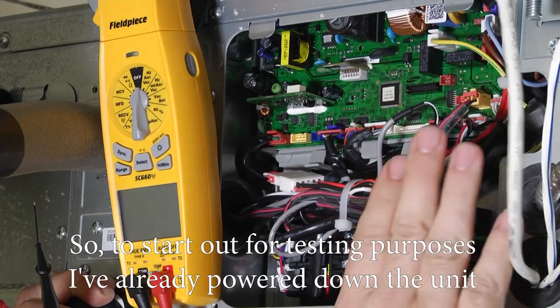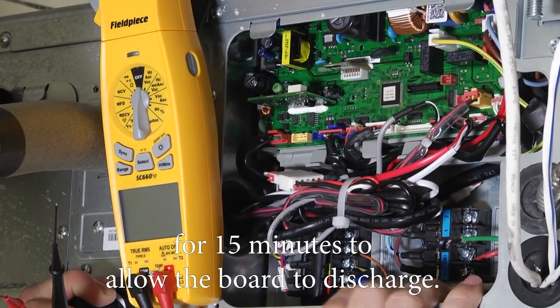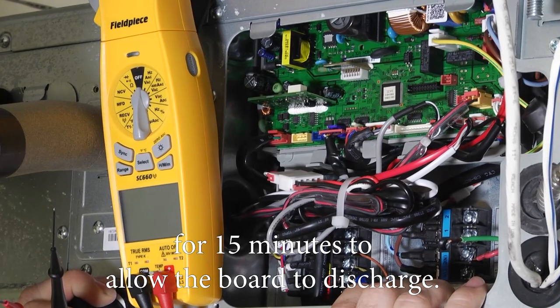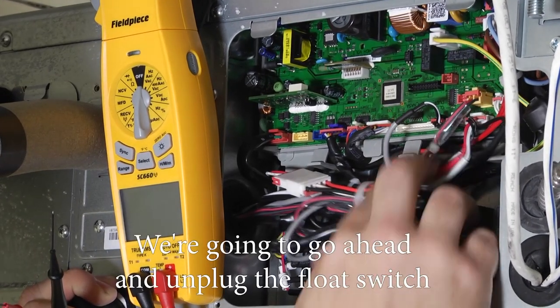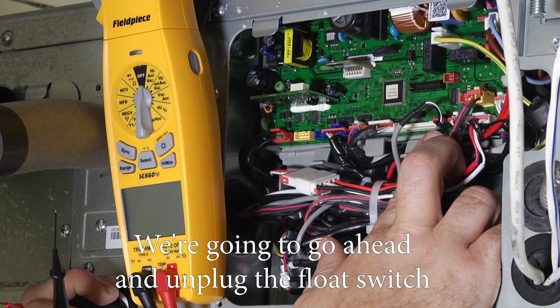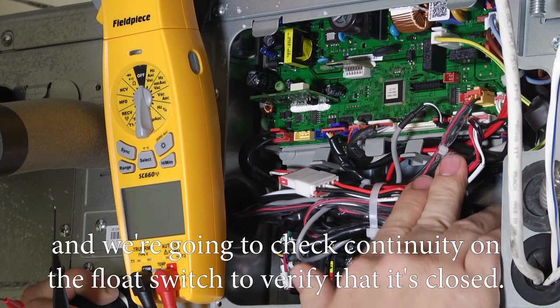To start out, for testing purposes, I've already powered down the unit for 15 minutes to allow the board to discharge — you're going to want to do the same. We're going to go ahead and unplug the float switch and check continuity on it to verify it's closed.